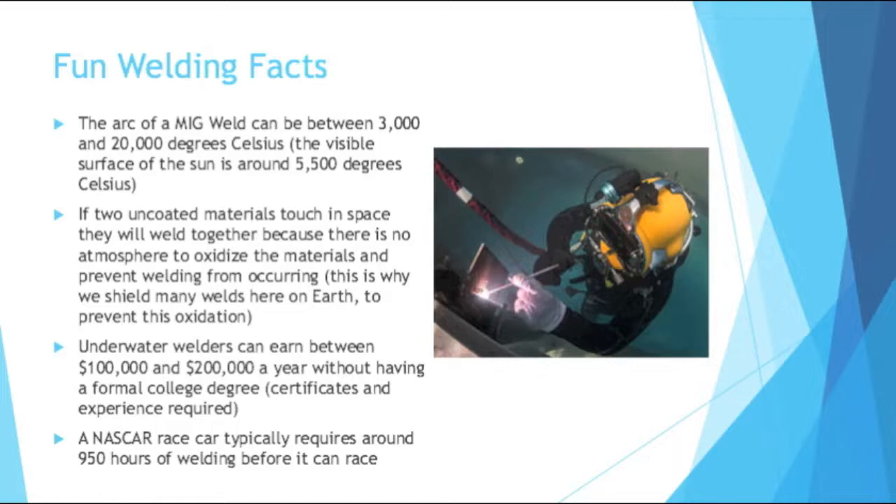I believe at this point you have a good overview of welding, so I'll end with some fun welding facts. The arc of a MIG weld can be between 3,000 and 20,000 degrees Celsius. The visible surface of the sun is 5,500 degrees Celsius, so some welding is actually hotter than the visible surface of the sun — pretty crazy. Another fun fact: if two uncoated materials touch in space, they will weld together because there is no atmosphere to oxidize the materials and prevent welding from occurring. This makes sense because it's why we shield many welds here on Earth, to prevent oxidation.